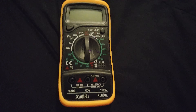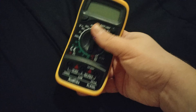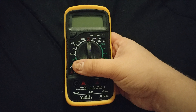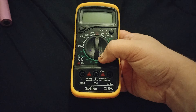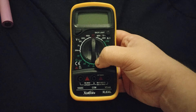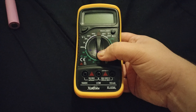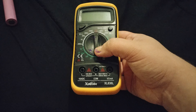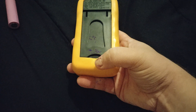Hey guys, streaming record veteran here with a quick video. This is another product I got off of Wish — it's a multimeter, a cheap one. I think I paid like $10 or $12. It's just a manual one, doesn't have any automatic selection. It's the XL 830L.